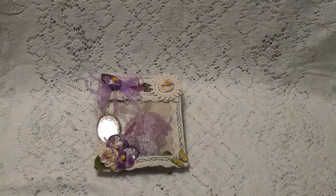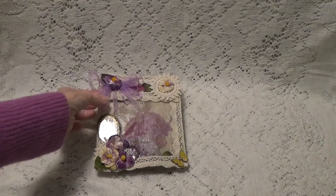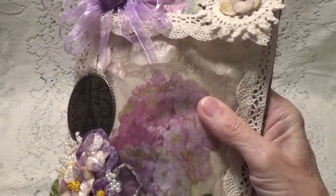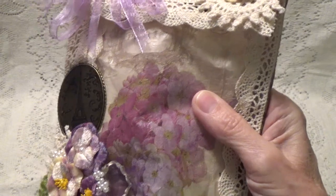Hi, Debbie here. I was in a swap over at Ink the Edges where we were to alter glassine bags. And this is the one my partner Karen had made for me. So let's take a look because this is an awesome bag. In her note, she said she decoupaged a napkin to the bag with gel medium.